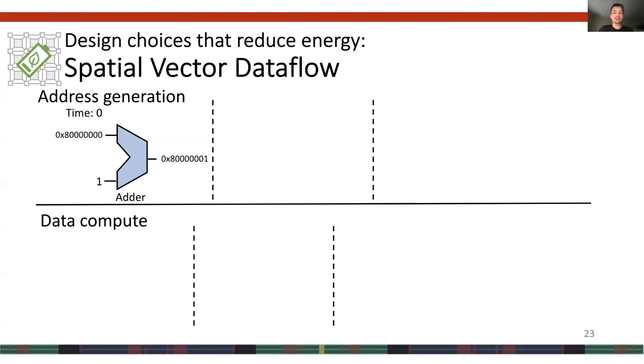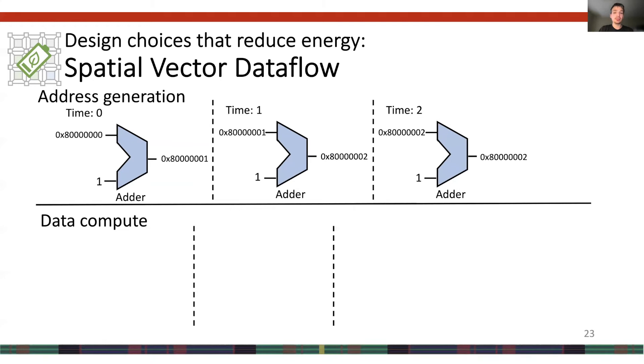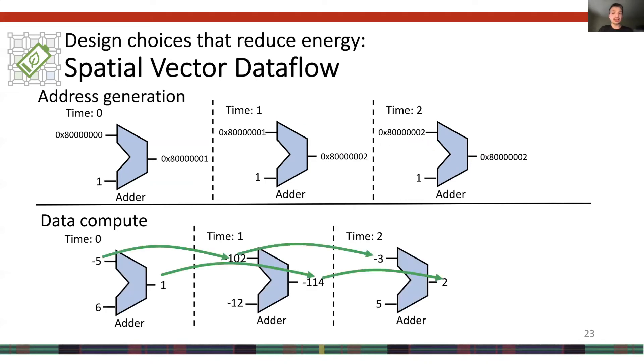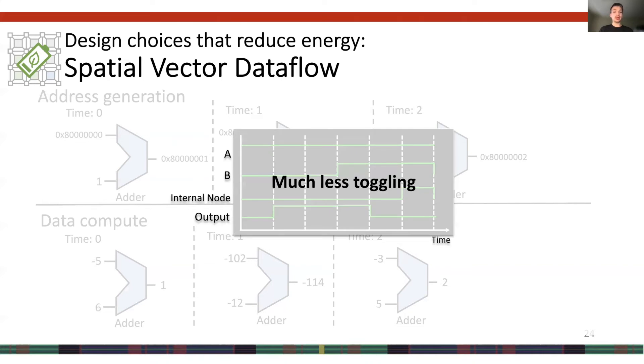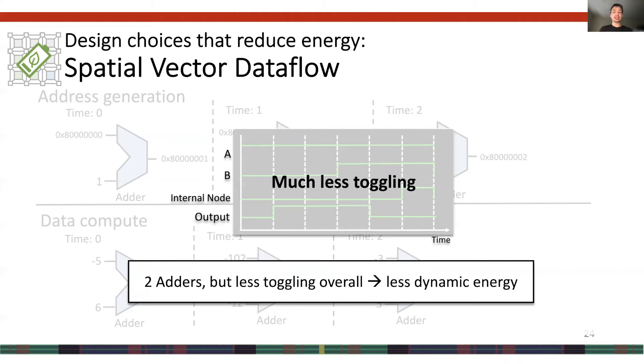If we instead assign each operation to a different adder, the adder for address generation computes an address in all time steps, meaning inputs and outputs look very similar across time steps — gate toggling is reduced. The same is true for the data adder. Even though we have two adders, there is less toggling overall and less dynamic energy burned. This is the idea behind spatial vector dataflow execution: we assign a single operation to a PE per kernel to avoid resource sharing. This trades a little area for additional energy efficiency, but remains worthwhile because these devices stay quite small — less than one millimeter squared.